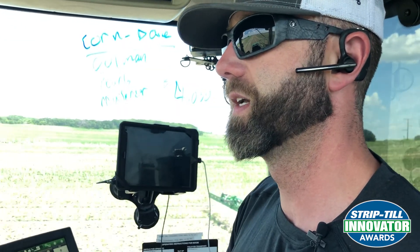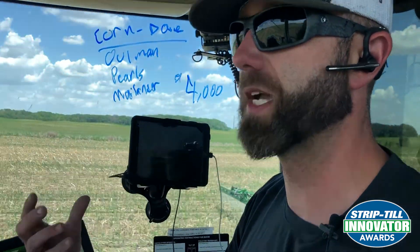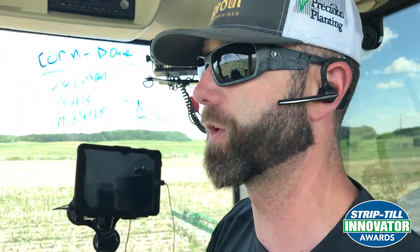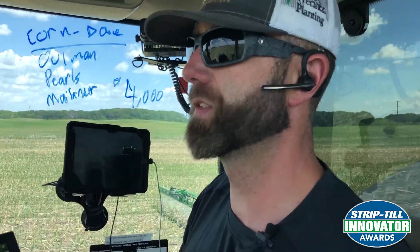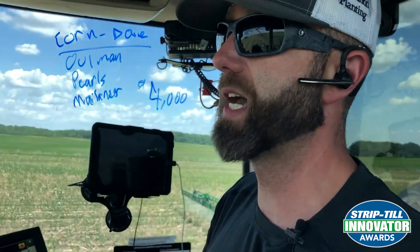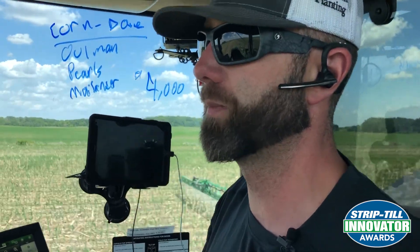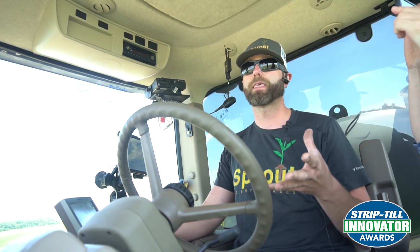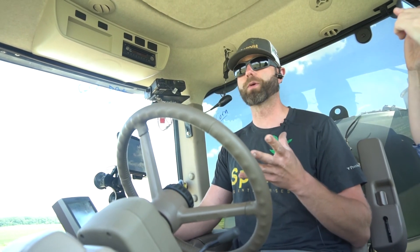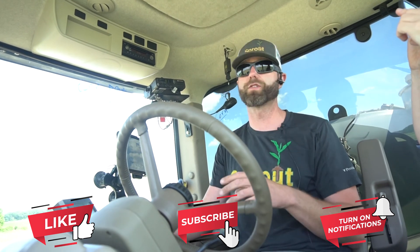Roots find that next. And then the urea that we blend into that strip is just kind of omnipresent. We actually want a little bit to bounce out of the strip and feed the microbes between the strips also. And then we come back and Y-drop the rest of our nitrogen. We use almost exclusively now potassium sulfate in the fall and no 11-52-0 in the fall to keep our nitrogen all after planting for more efficiency and water quality reasons.